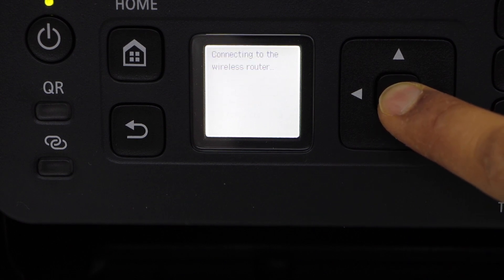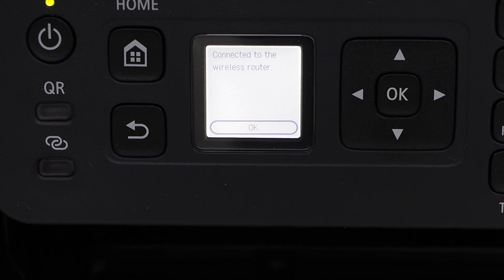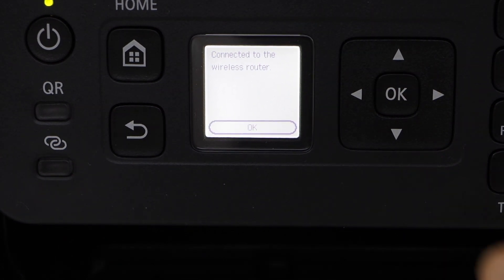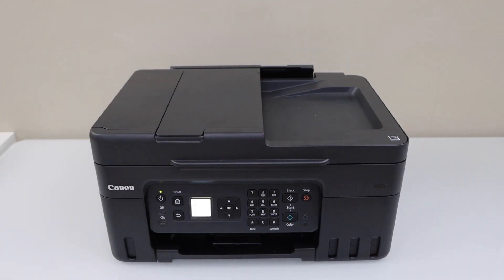Release the OK button. The printer is now connected to the wireless network. Press OK and click on the home button.